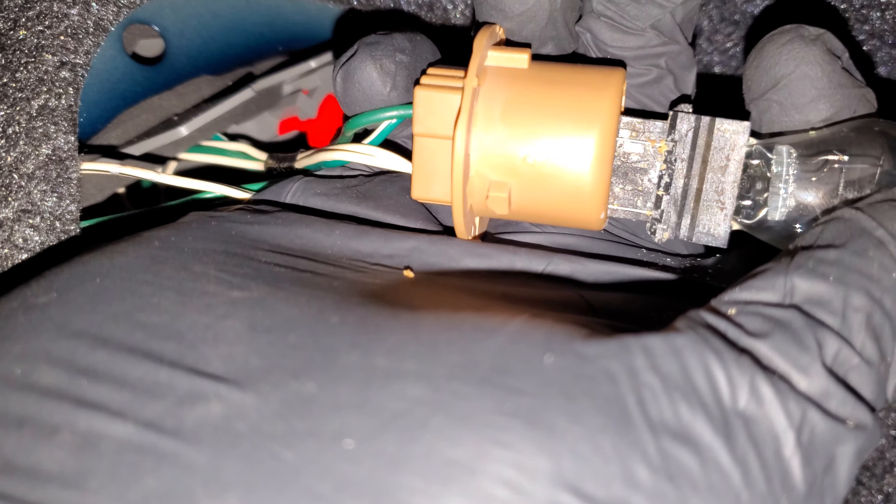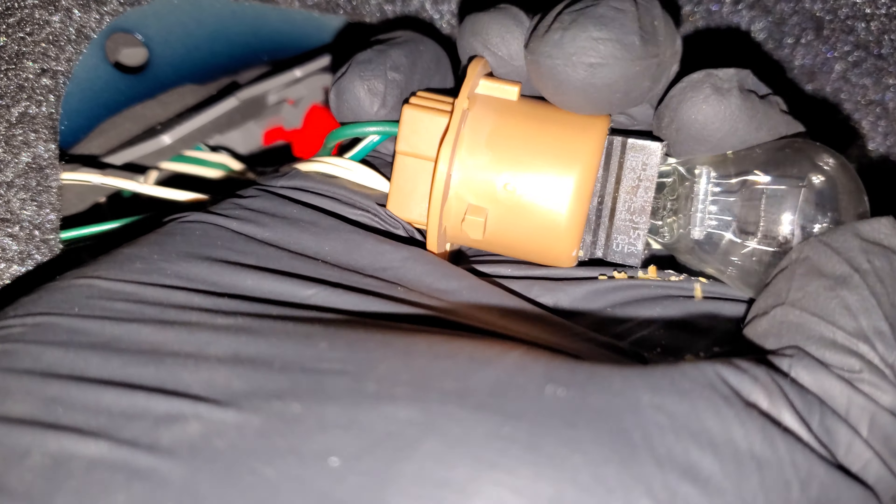To get this out you may have to pop out this little plastic piece to free up the wires. This is going to be your brake light and tail light bulb, and that is going to be a 3157.